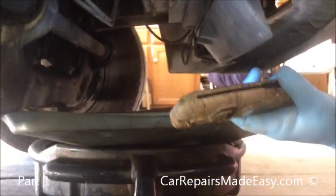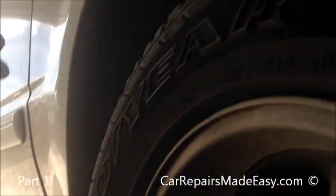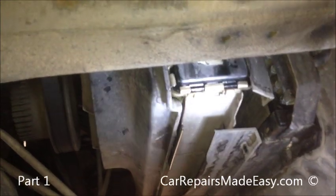Hey, it's Andy and John with Car Repairs Made Easy, and today we're working on a 1996 Ford Explorer with a 4-liter engine. We're going to replace the water pump on this vehicle because it's leaking. We also noticed we have a leak over here on the side of the radiator, which we'll assess as we get this apart.